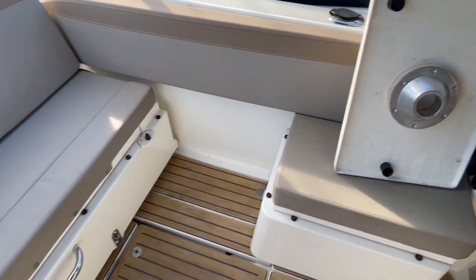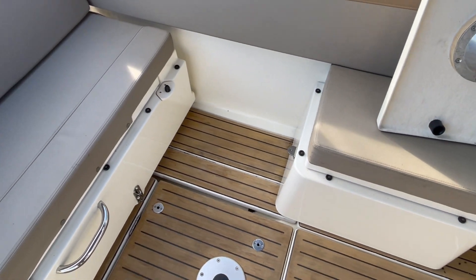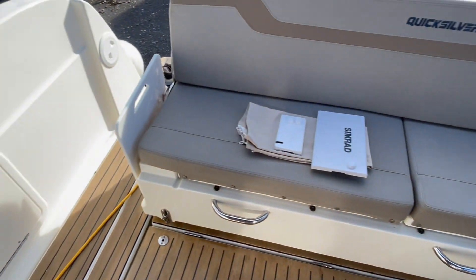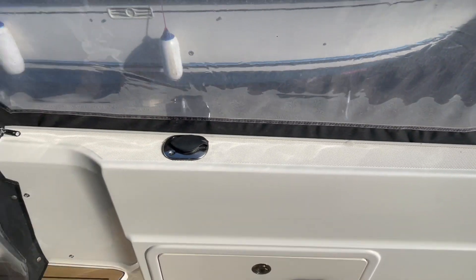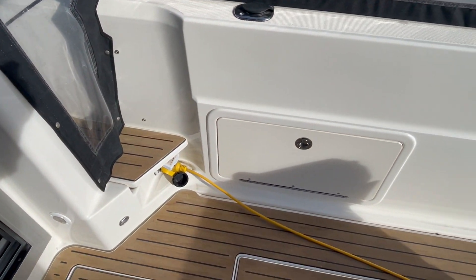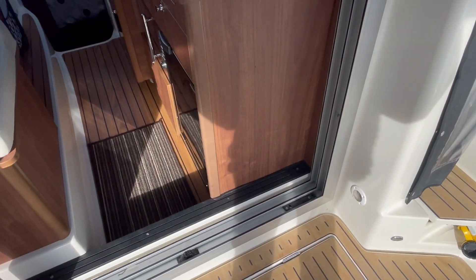There's an infill there — that moulded piece just sits in there with a seat on top. I've got some of the covers off. Fresh water shower pulls out of there, fishing rod holders, main battery switches in that panel, and you can see the shore power socket there.